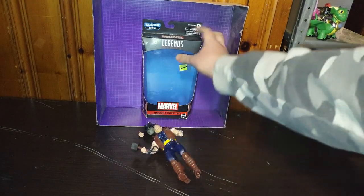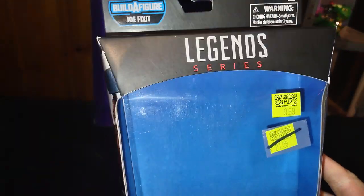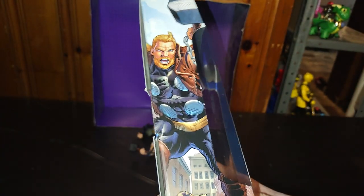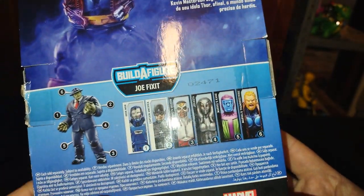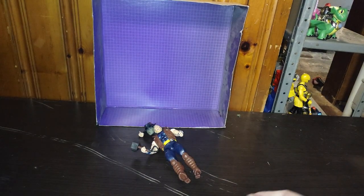But before we get down to the comparison, let's look in our box. Transformers Legends Series Marvel Thor Strike. Nice product shot of Thor with Mjolnir in hand, and some nice artwork on this box for sure. Get all these other figures and you can build Hulk. I just haven't found the other ones to build Hulk, but for now I'm fine with this Thor. But now we're done with the box.